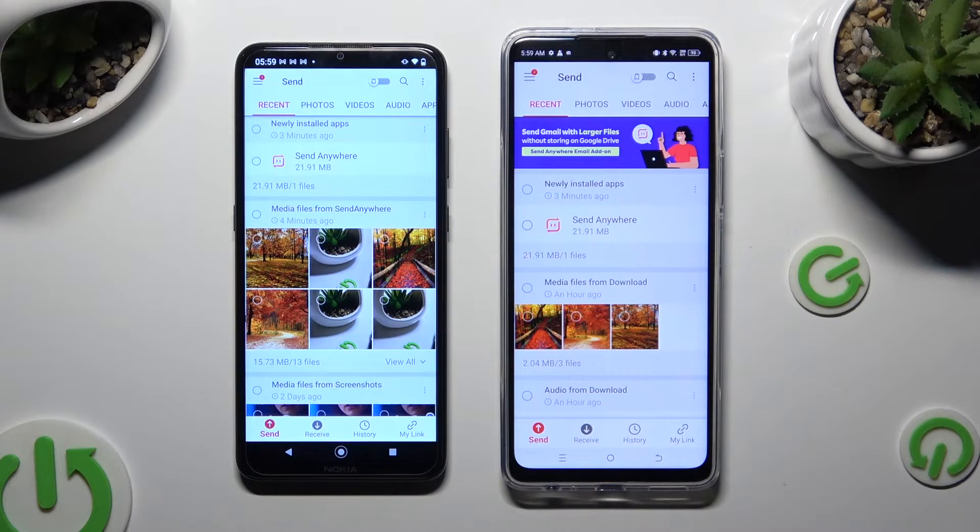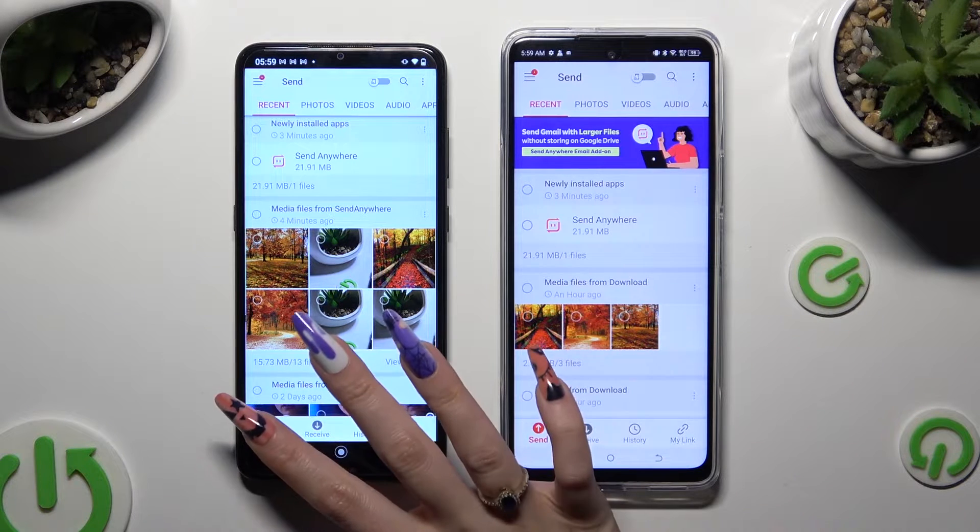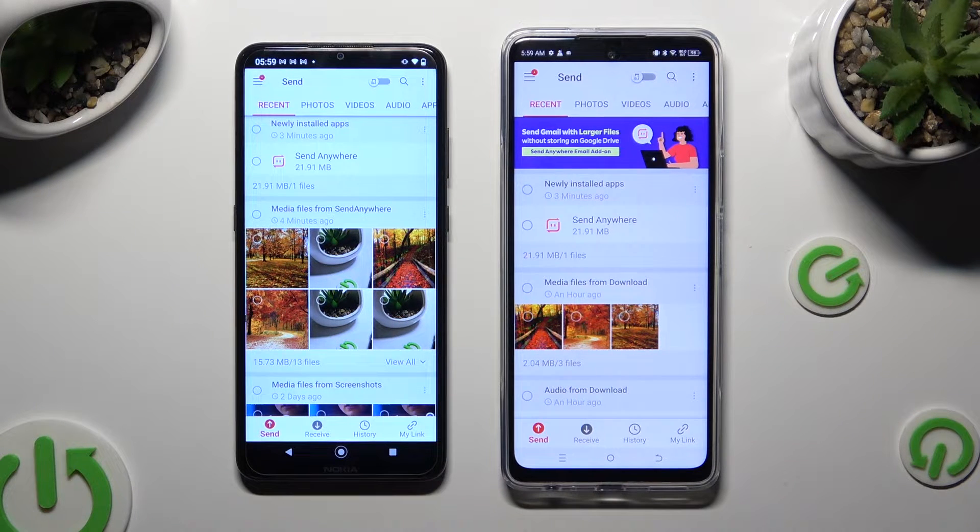And finally, select Send at the bottom left corner of the Android, then Receive right next to Send at the bottom of the Techno.